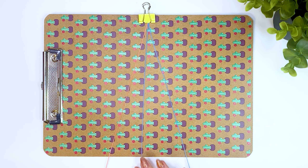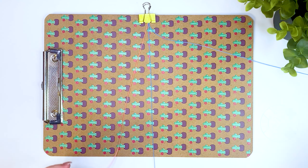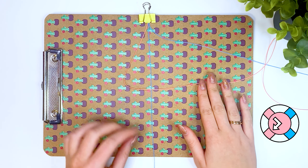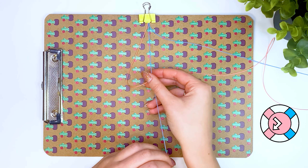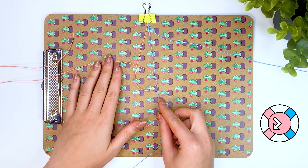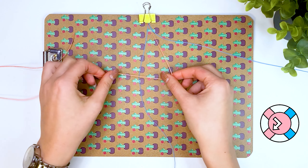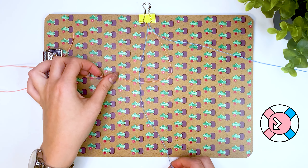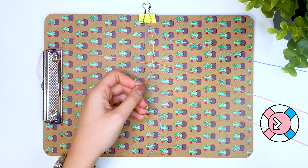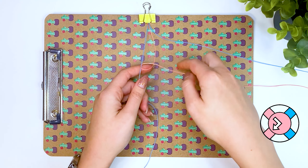We begin to weave the bracelet itself. Take the pink thread and make the first knot. Shift the pink thread to the right on top of the blue short thread. Then thread the pink thread from the bottom of the blue thread into the formed loop and tighten. Next, place the pink thread to the right of the blue thread and shift it to the left side. Thread the pink thread from the bottom of the blue thread into the formed loop and tighten. The first knot is ready.